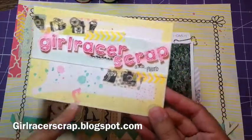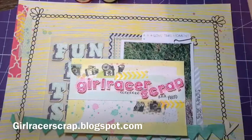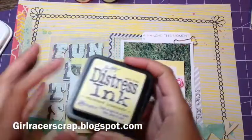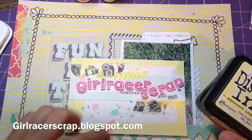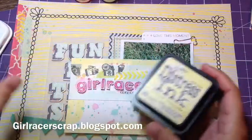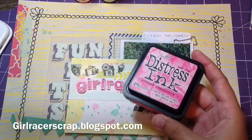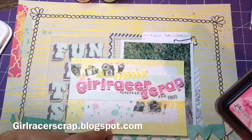I started off with some watercolor paper, and I tried to keep everything out so I could show you what I used. I used Distress Ink Squeezed Lemonade for watercoloring the outside — I basically smushed it on a block, spritzed it with some water, and then painted with it. And then I started off with Distress Ink Picked Raspberry to do these red splatters.